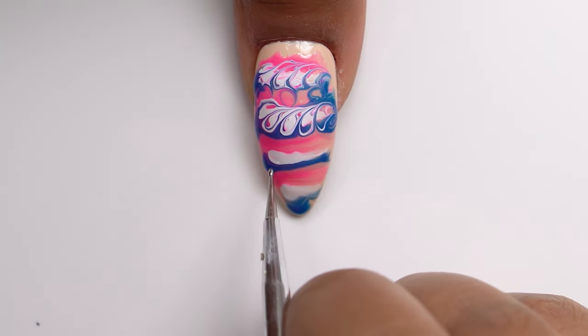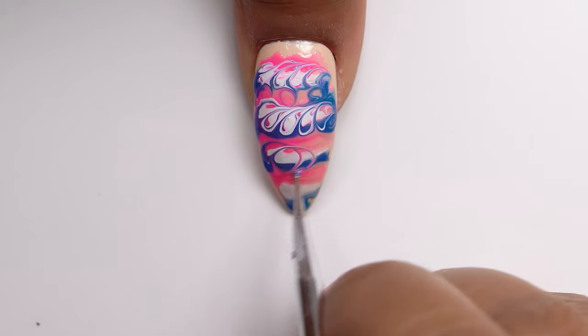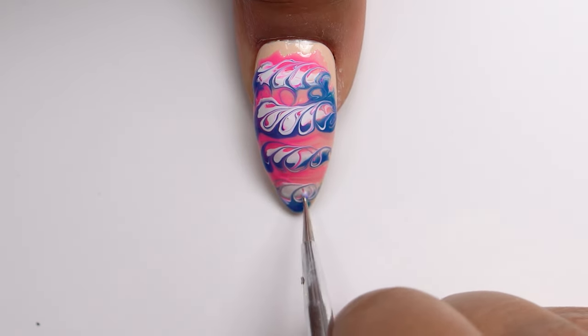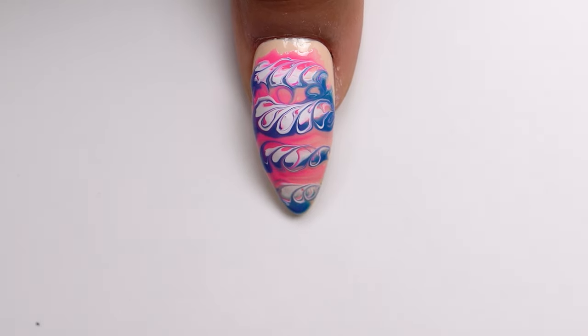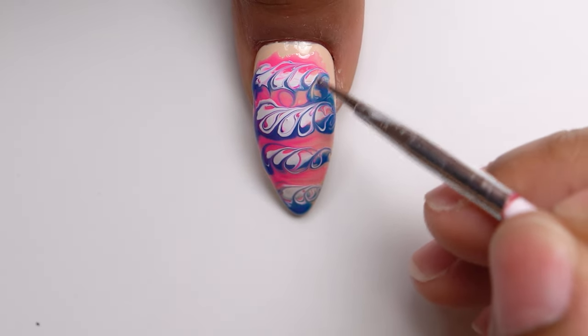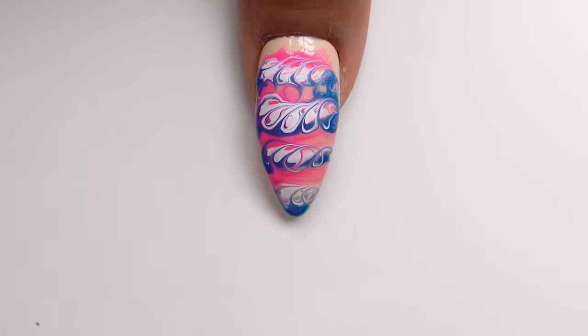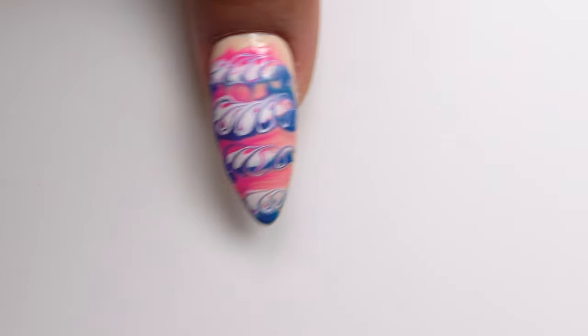That's why I decided to start doing these nail art tutorials for you guys, just so I can show you how I do it. Everyone has a different way to do it, but this is how I do it — and I'm still learning too.